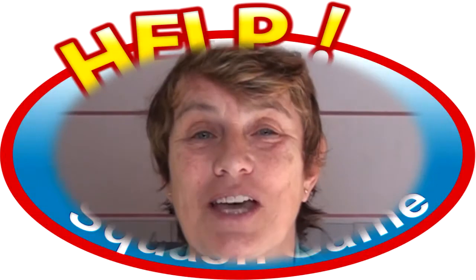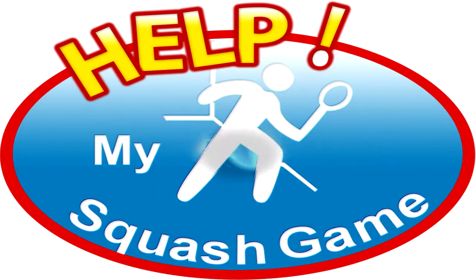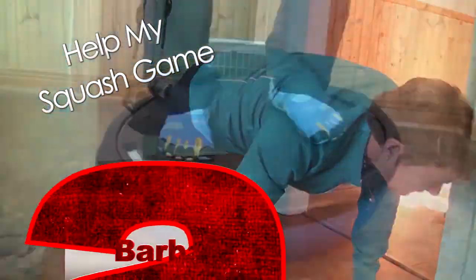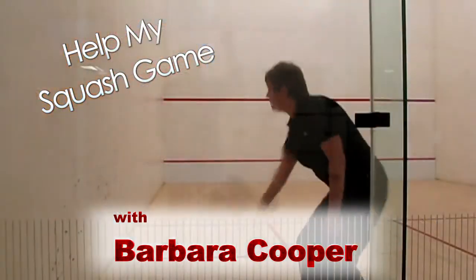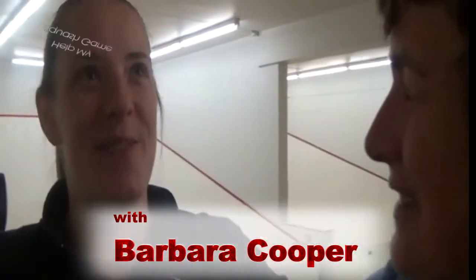From D to A, your logbook, another salute to the glute, and Ask Barb coming up on HelpMySquashGame.com. Hi, this is Barb Cooper, and welcome to HelpMySquashGame.com — From D to A, that's where we're going to go.